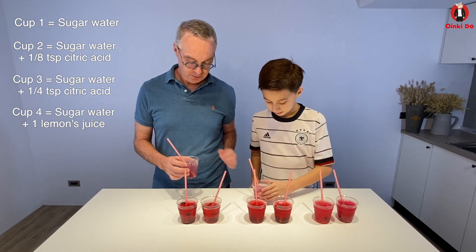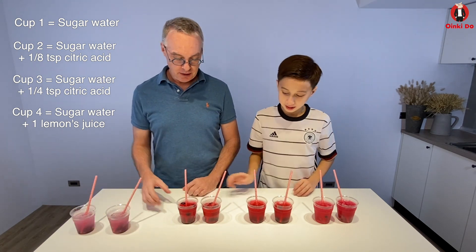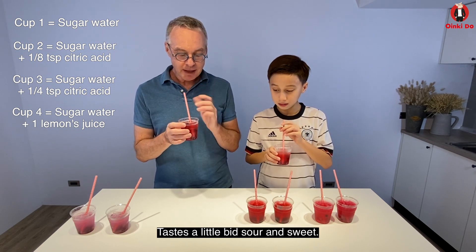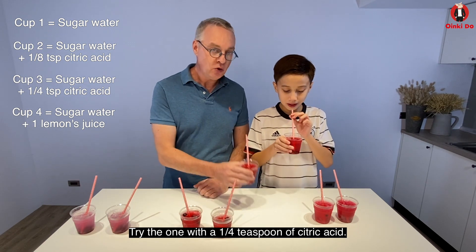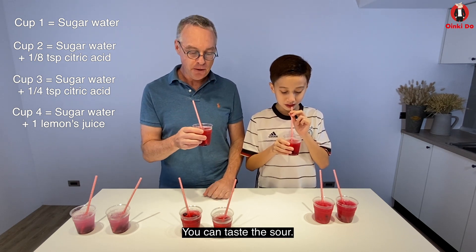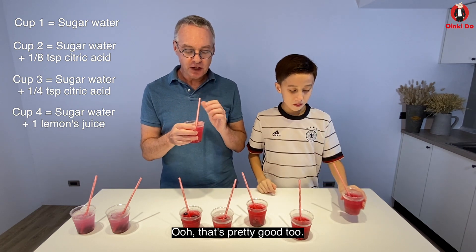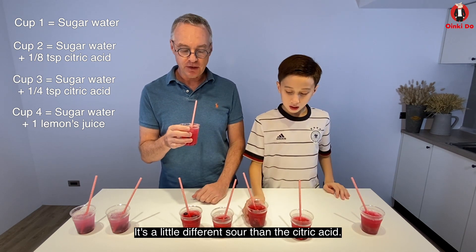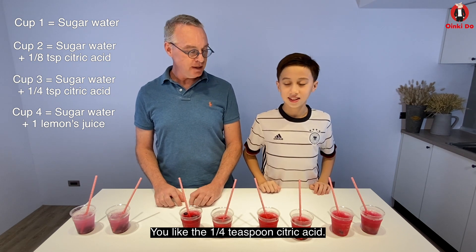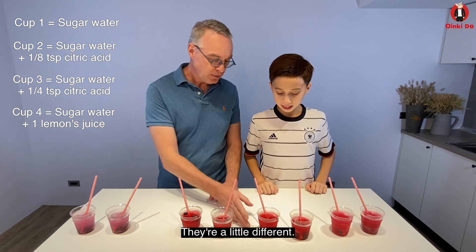It tastes sweet and you can taste the blueberry. Not bad. Let's try the one with 1/8 teaspoon of citric acid. It tastes a little bit sour and sweet. Try the one with 1/4 teaspoon of citric acid. Ooh, I like this one better — you can taste the sour. Sweet and sour. What about the lemon juice one? Ooh, that's pretty good too. You can kind of taste the lemonade. It's a little bit different sour than the citric acid. You like the 1/4 teaspoon of citric acid? Yeah. It's kind of a hard choice because I like the taste of the lemon as well, but the one with the citric acid is quite good. They're a little bit different. I think I like this one too though.